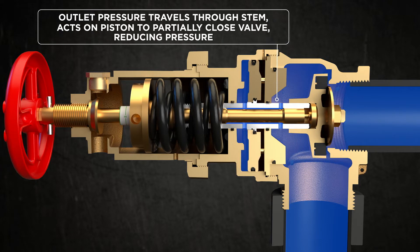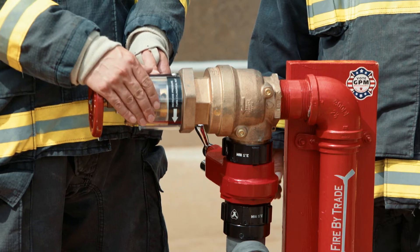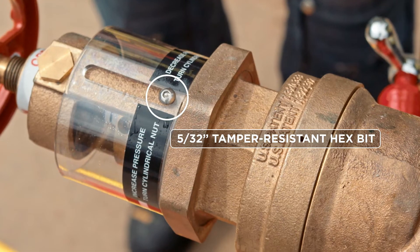The way this valve is installed is it's actually set to the construction site and the pressure is set at the time of installation. After the pressure is set, the installer will then install this Lexan Shroud. It's put into place with a pin and hex screw.